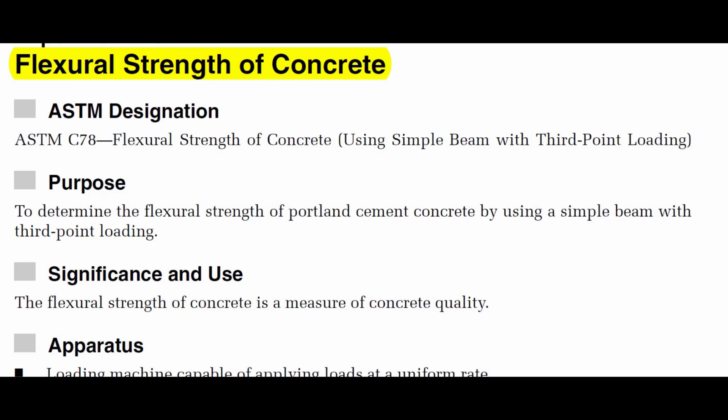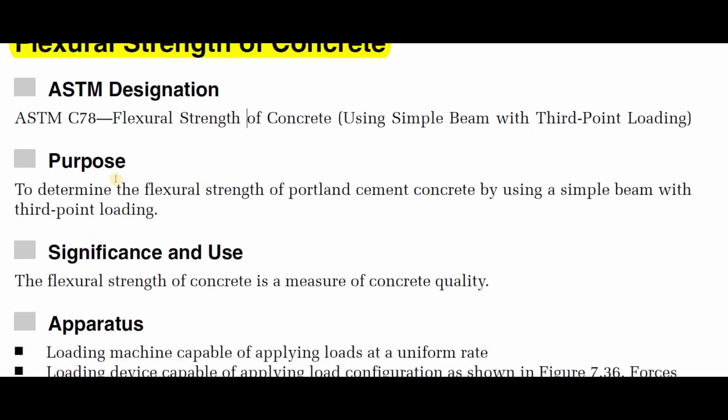Hello, this is the flexure strength of concrete experiment. The ASTM designation of this experiment is ASTM C78 - Flexure Strength of Concrete Using Simple Beam with Third Point Loading. The purpose of this experiment is to determine the flexural strength of Portland cement concrete by using a simple beam with third point loading.